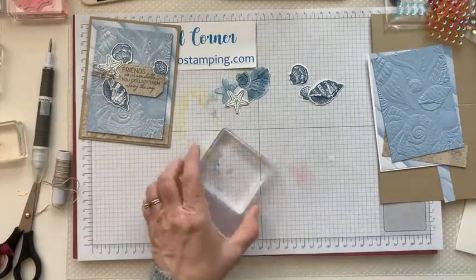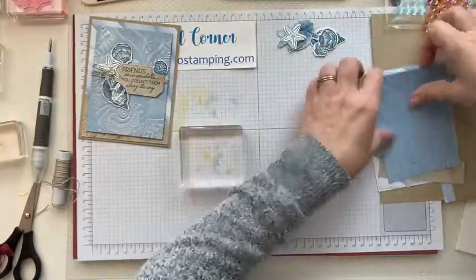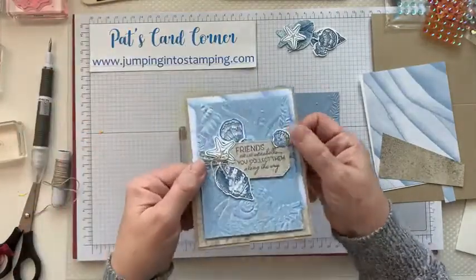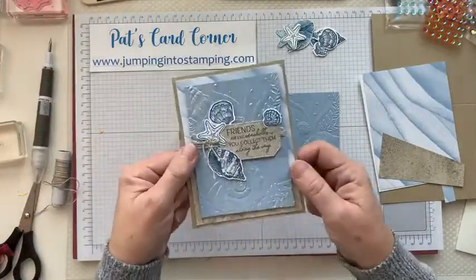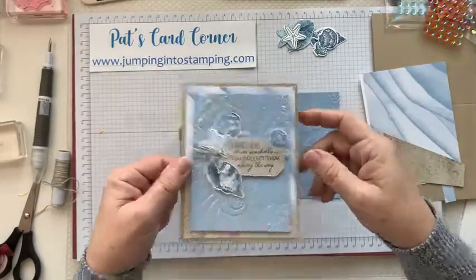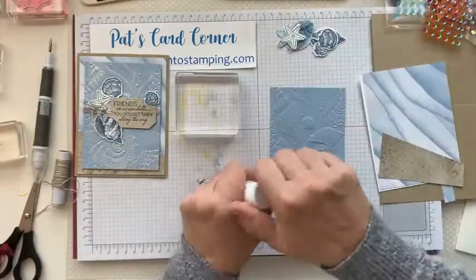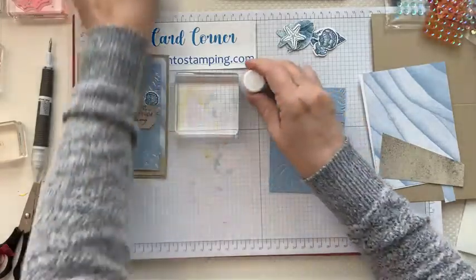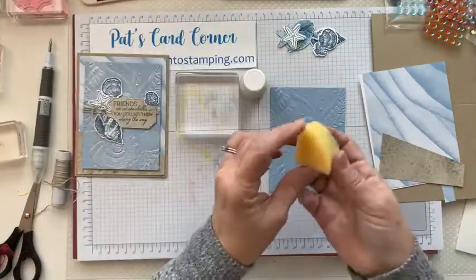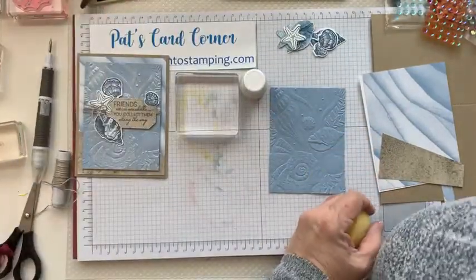While I'm die cutting this, you will need to get out your clear block and your shimmer paint and I'm going to show you how to use that. There's my starfish. You will need a block. If you look at the embossed piece that has the shimmer on it, it looks kind of pearlized — this one looks kind of flat, so we're just going to give it a little shine.